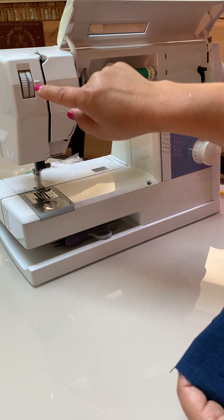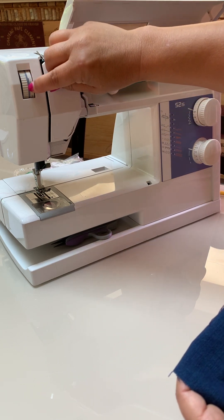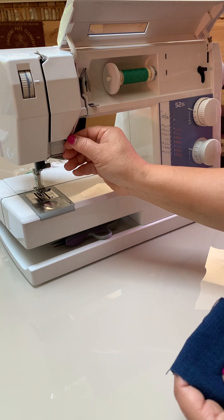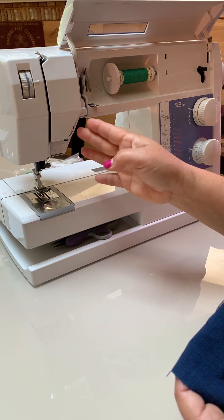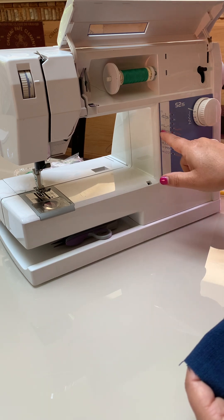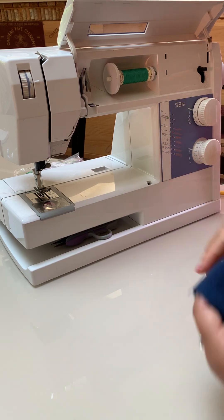I always start with neutral settings. That means about four on the pressure. For tension, there's a little dial in the three, four, five range — that's kind of the default. Then choose a stitch length of around two and a half to maybe three. The machine even tells you the normal stitch length is 2.5, so use that.